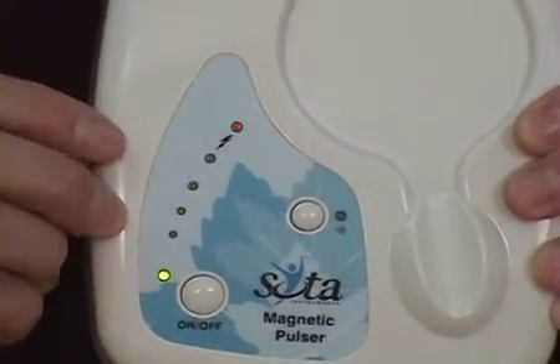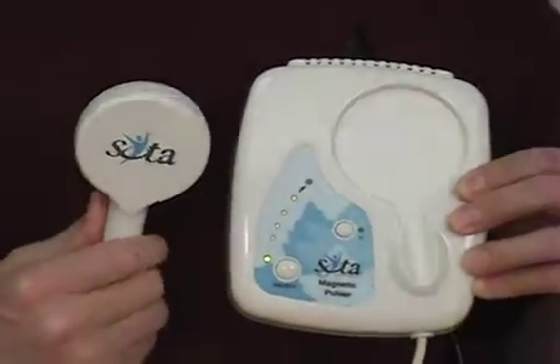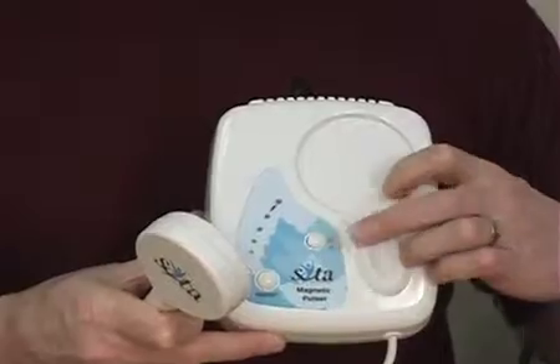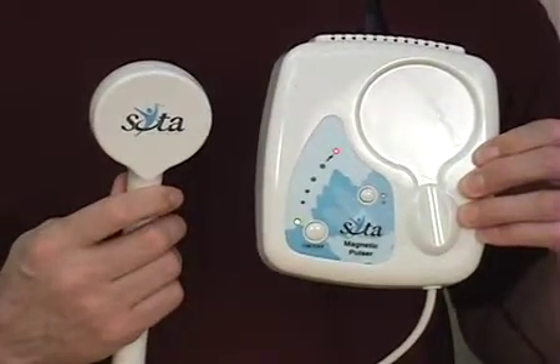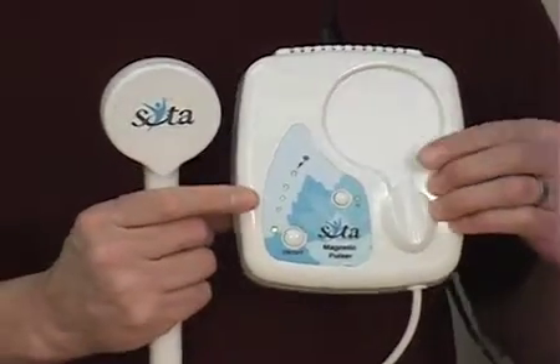When that red light flashes, a magnetic pulse has been delivered through the coil. If I hit this audible option, then it will pulse and beep each time the pulse is released. You can turn it on and off.